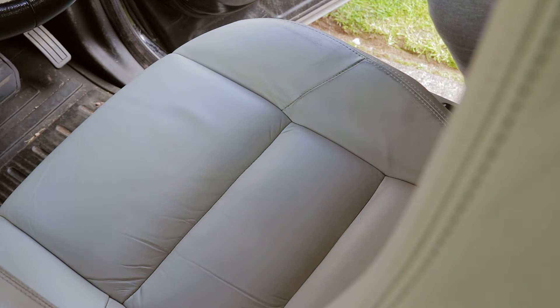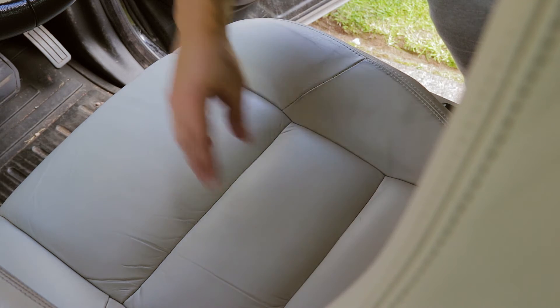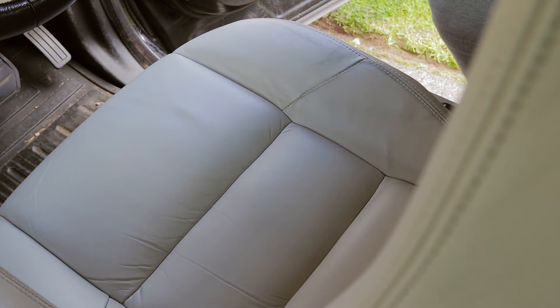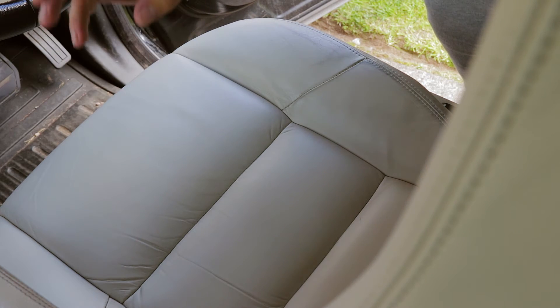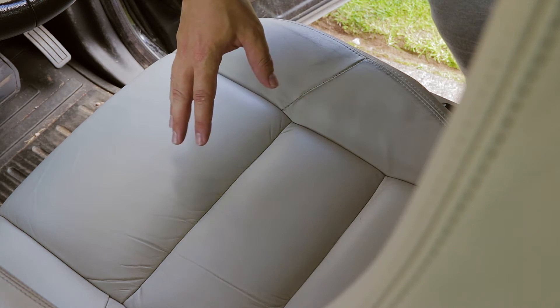Now jumping over to the driver's side seat — it is noticeably dirtier. It's dirtier in the seams of the seat and in the areas where the driver sits, but it's mainly a lot dirtier on the bolster where you get in and out. So the C-Quartz leather does actually work and it is protecting the seat properly. On the passenger side seat this dirt build-up is almost being eliminated, and any that is there we should be able to clean with a damp cloth.